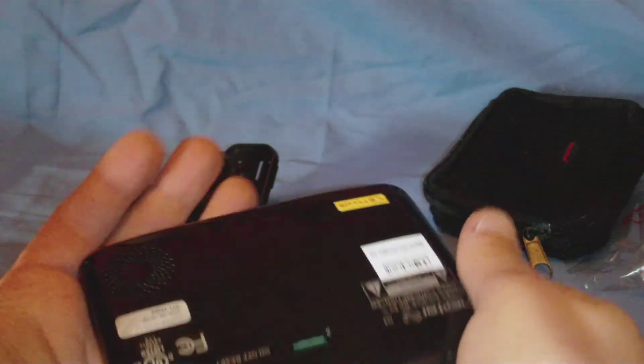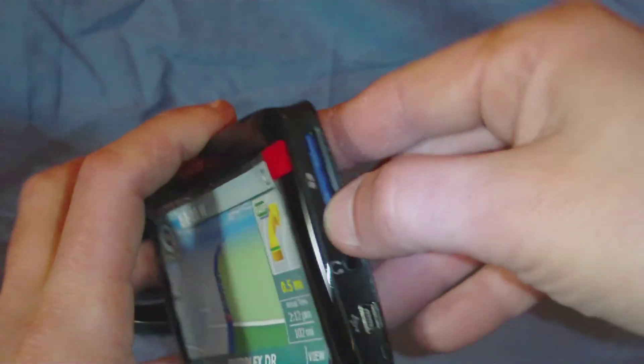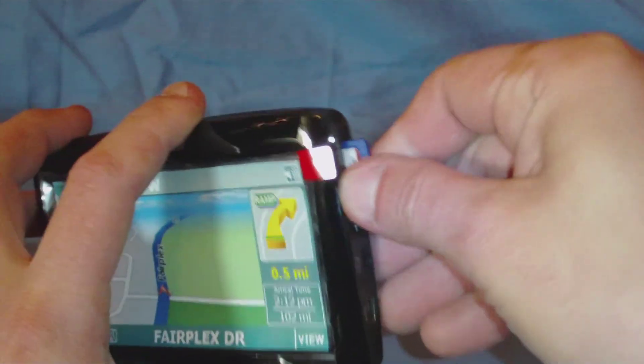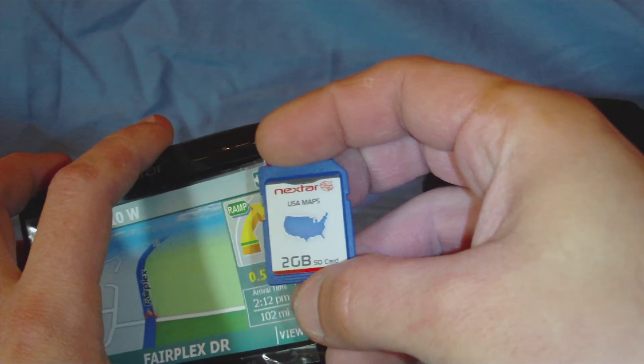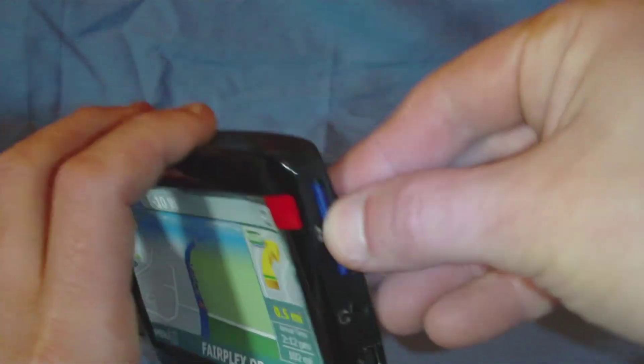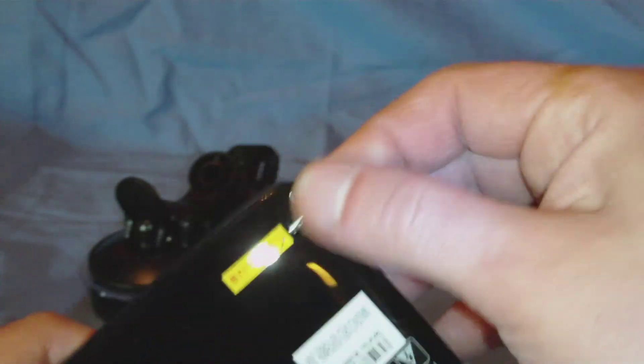Here's the GPS itself. It most likely doesn't have power to it. As you can see, it has a very glossy sheen on the back. That's our screen. It looks like our maps are already in here — there are US maps on a 2GB SD card. On the right side we've got an SD port, a headphone jack, and USB. And in here is a stylus.